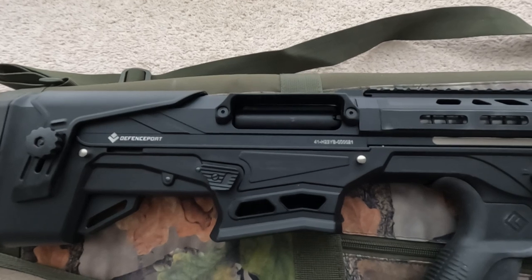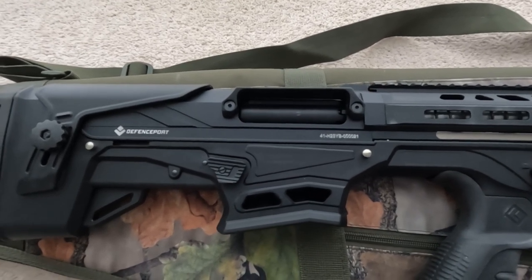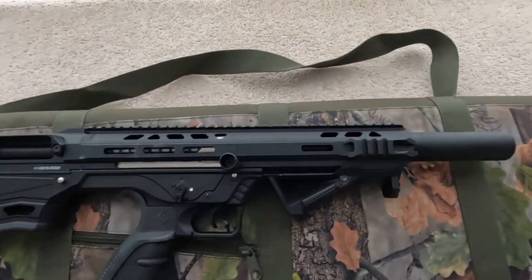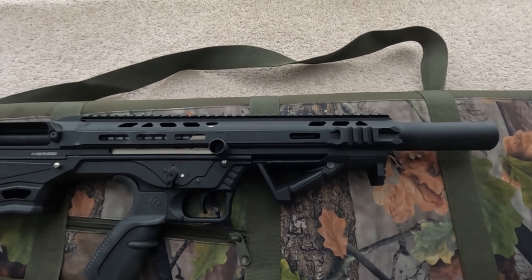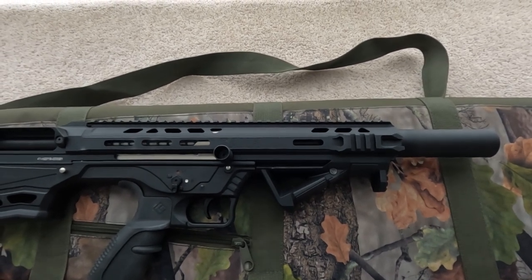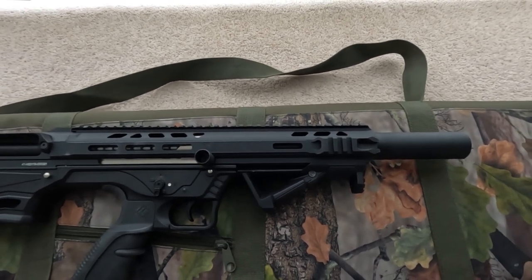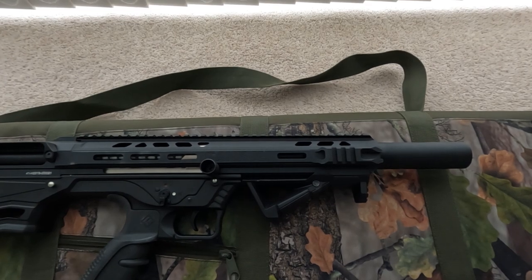The upper receiver is T6 7075 hardened aluminium and the lower receiver is synthetic. The barrel comes in two lengths in 4140 steel: 51 centimeters and 61 centimeters — that's 20 inches and 24 inches for you guys in the US.